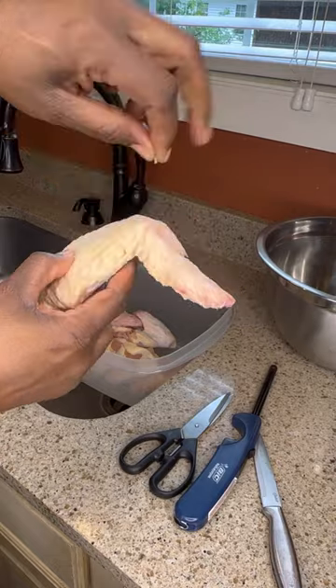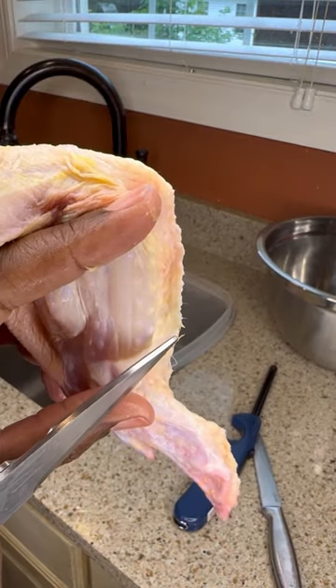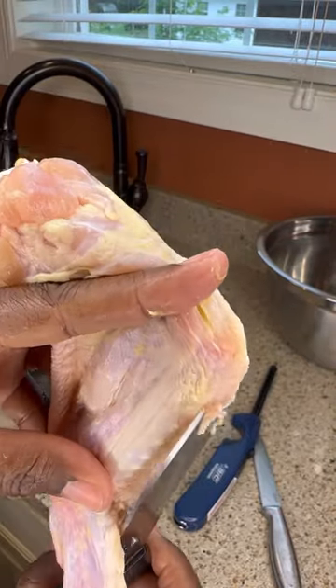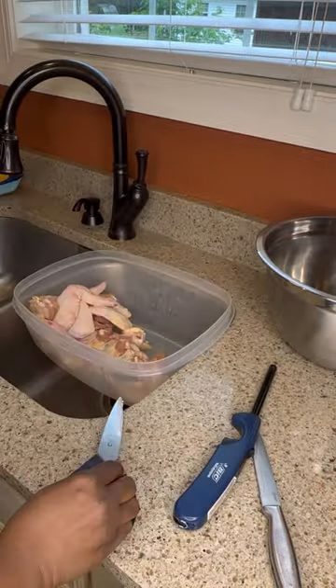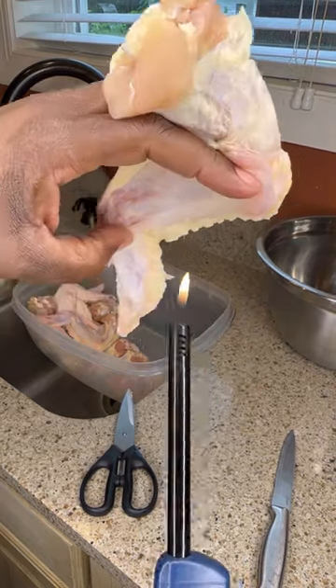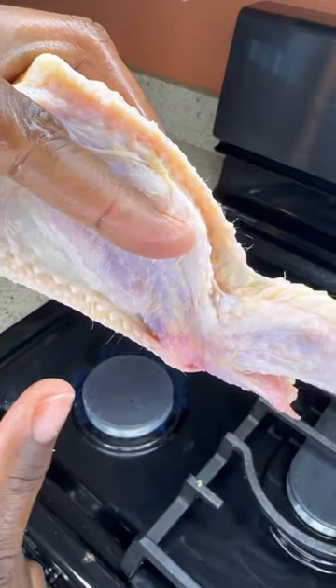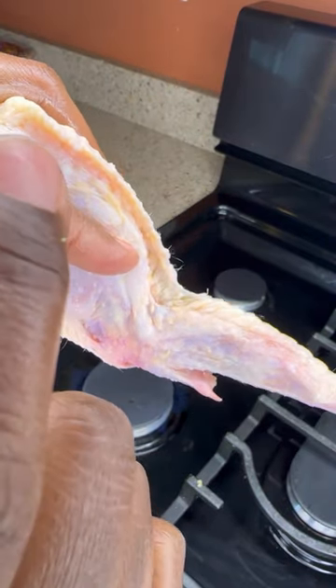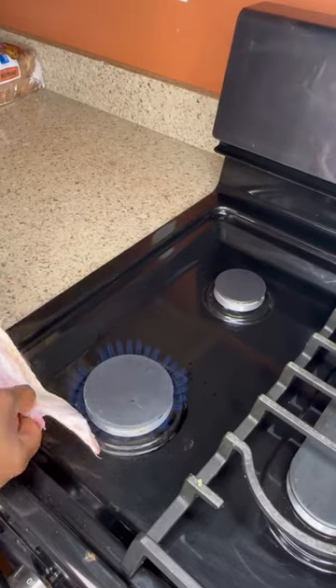Next, open the pack of chicken and start getting them clean as you see me doing here. To remove the hairs, you want to use your kitchen shears and just run it along the side. You can also use a lighter or you can use your gas range. I encourage you to take these steps before you wash your chicken.